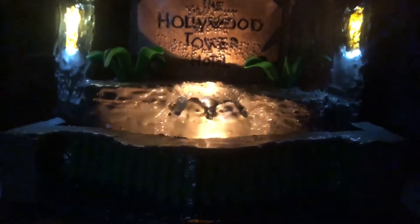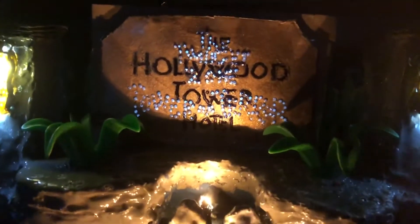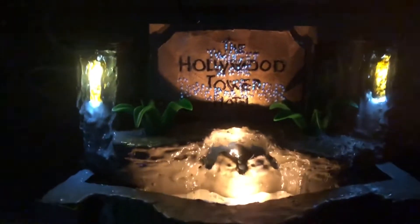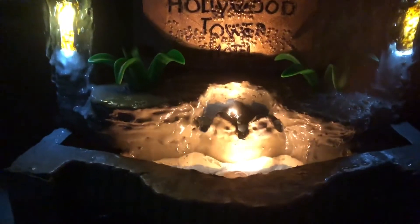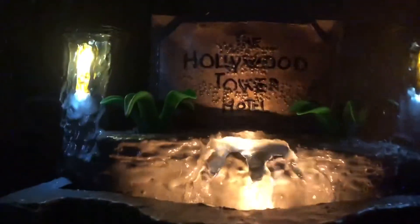Another part of this model is I created an actual working fountain that is to scale with the rest of the hotel. It has a working fiber optic Twilight Zone Tower of Terror effect that the actual sign used to have — that took about eight hours to just get the fiber optics to work correctly. You can actually turn it on, and it has a working fountain pump. Even though the actual attraction never featured actual running water, this is just an effect I wanted to have.